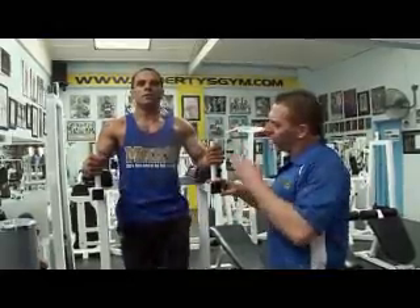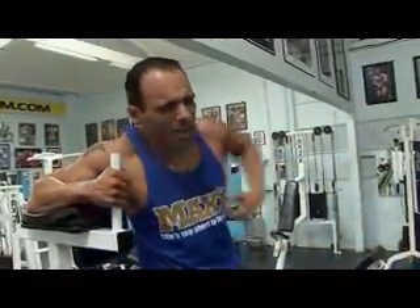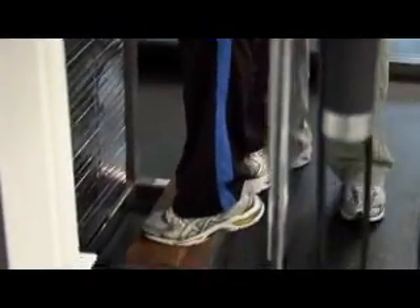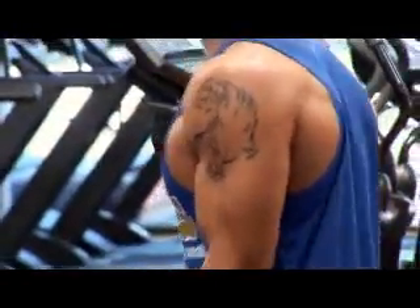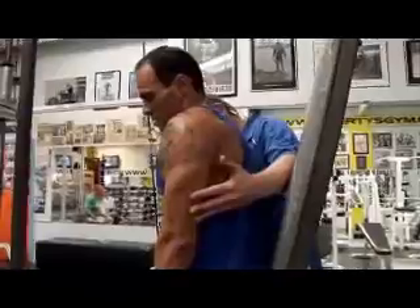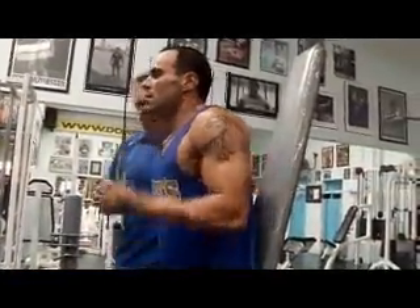Charlie's done sit-ups and floor work and ab work for years as a fighter and this is really testing him out — it's not easy. Calf raises, twenty reps. Don't just bounce Charlie, come up and pause. Well done — you've passed the halfway point, you're doing alright. Fifteen reps on the curls — keep your chin up and pause at the top and straighten at the bottom. Down, lock. Good set.